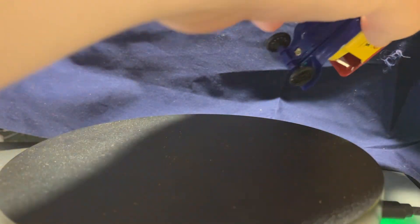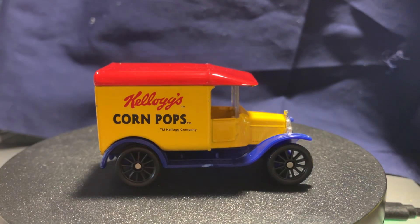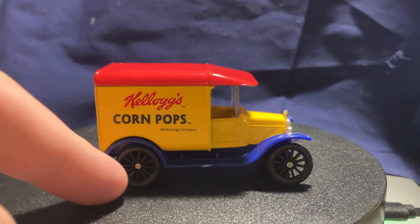There we go, that's a little bit cleaner now. If the bag was in better condition I definitely would have kept it in the bag, but it's all chalky and debris-filled.